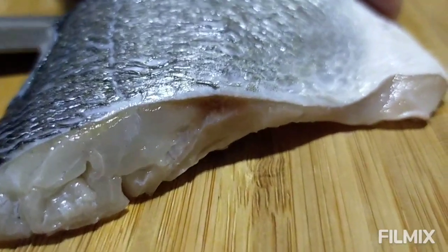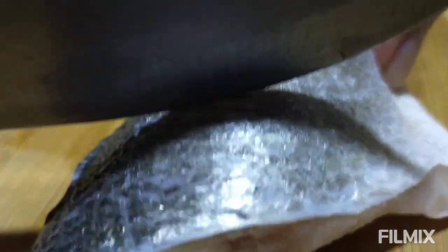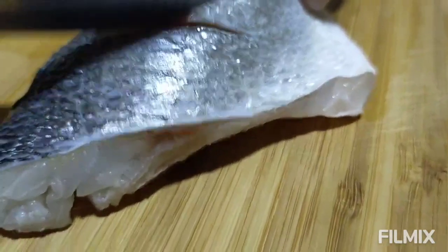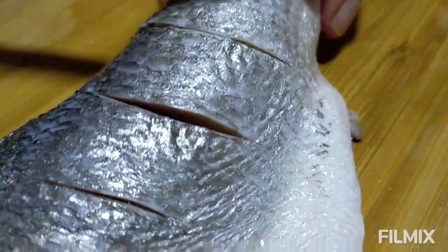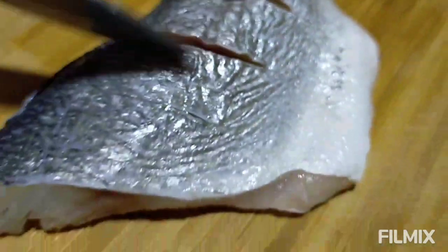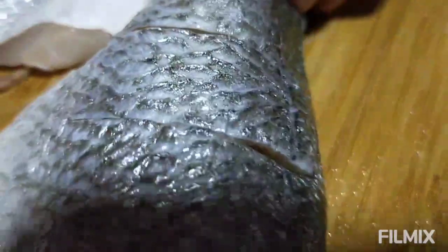Ang gagawin natin dito, guhitan lang natin siya — score lang natin ang fish. Since naguhitan na siya, lahat ay gagawin natin ng ganyan. Kaya ganyan na ang itsura niya, lahat. Lagyan na natin ng salt and pepper — rub — and black pepper. Pinch of salt, black pepper.